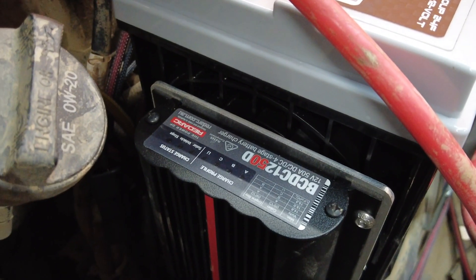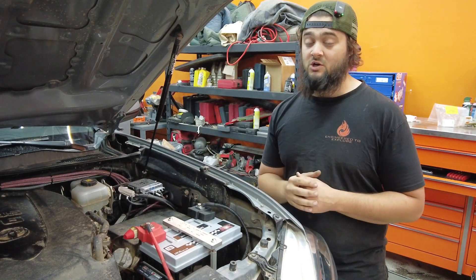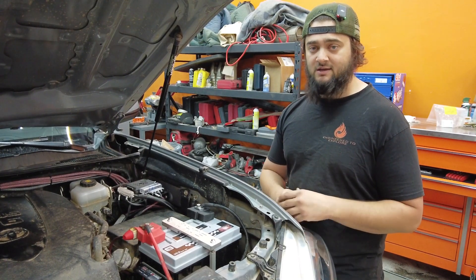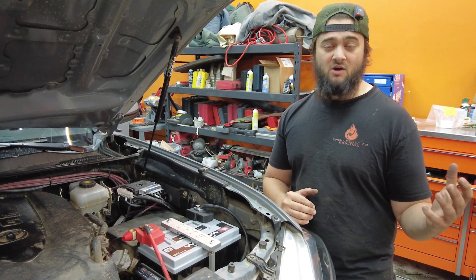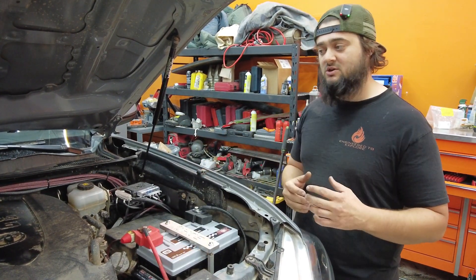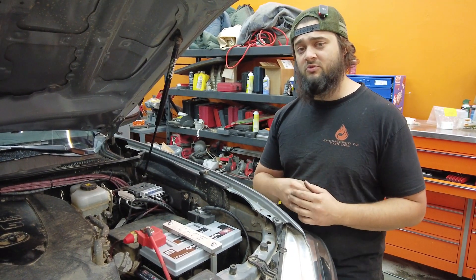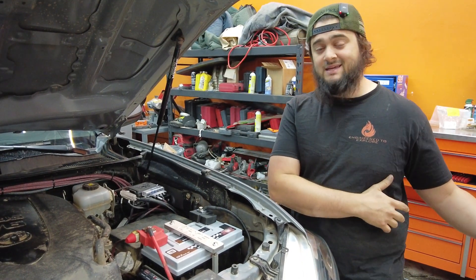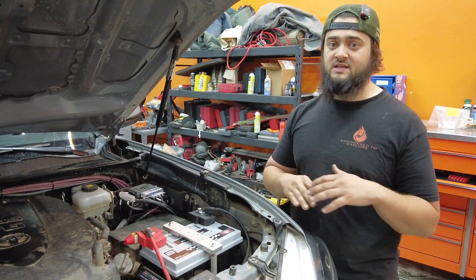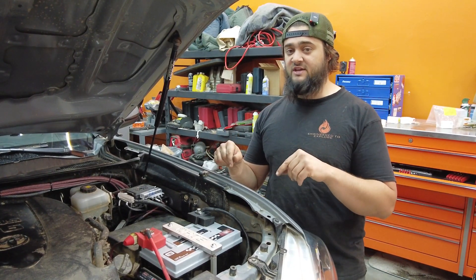Right beside it we have a RedArc BCDC 1250D that provides 50 amps of charge to the second battery. That lithium battery is 125 amp-hours, so it can put out some serious power. With this customer using Starlink — pretty much the biggest power draw on the off-road and overland scene right now — we went with the 50-amp charge unit to make sure he only has to drive a short time to recharge. It also has plenty of room to handle 400 watts of solar plus a 300-watt Korrupt Overland solar blanket in the future.